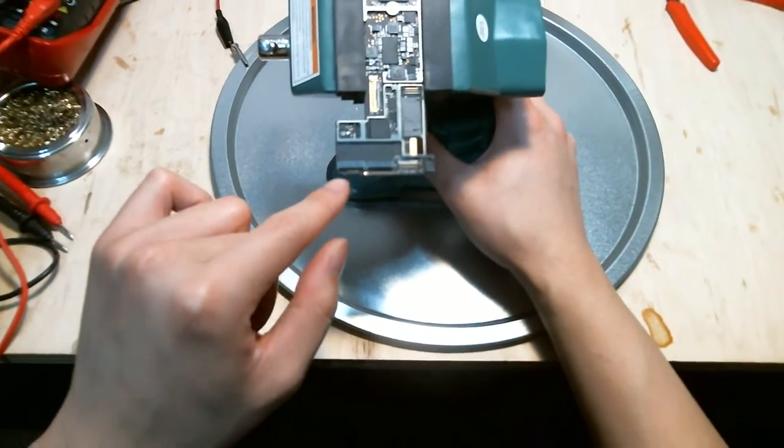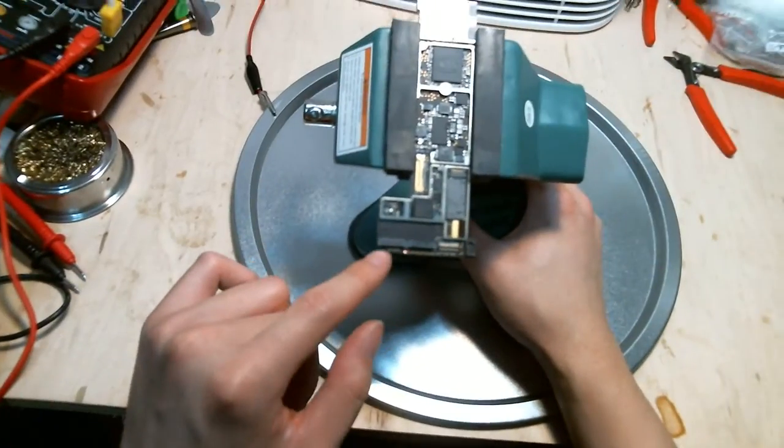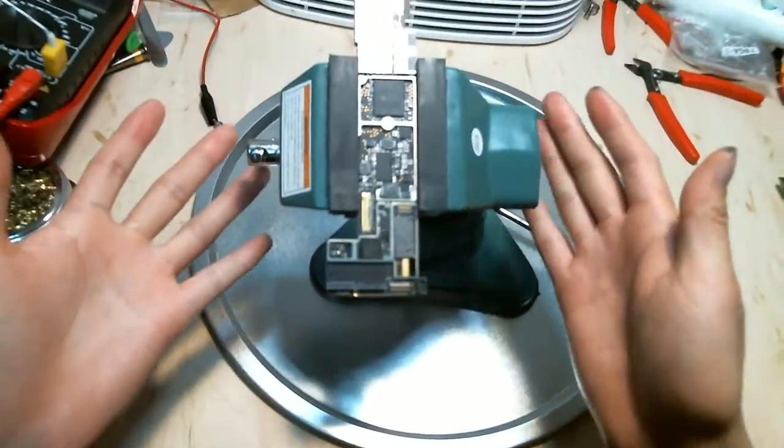Or if you are soldering the FPC connector with the little tiny pins, you need a good angle to work on that. This vise is also very handy for that.